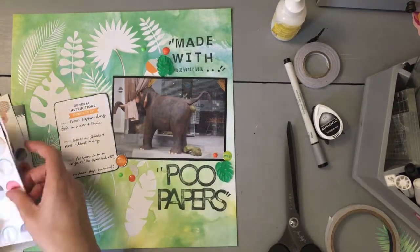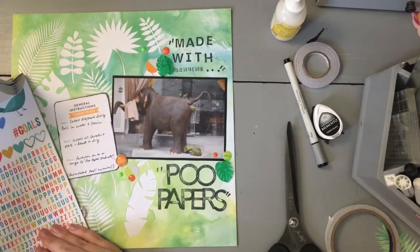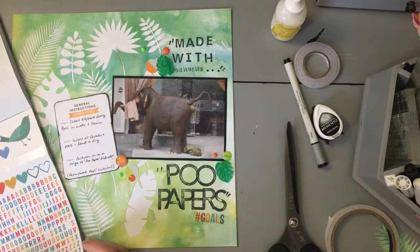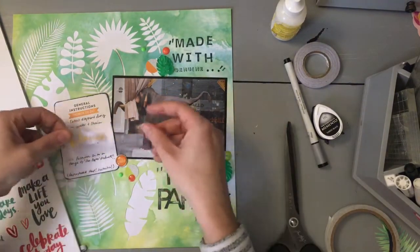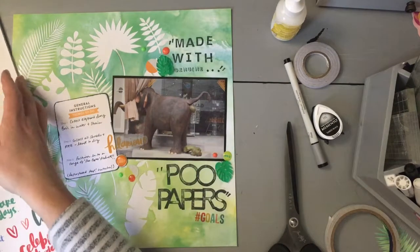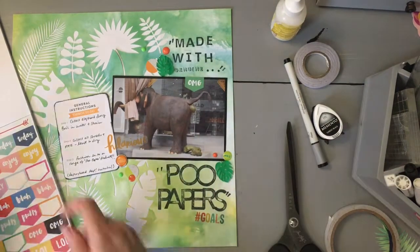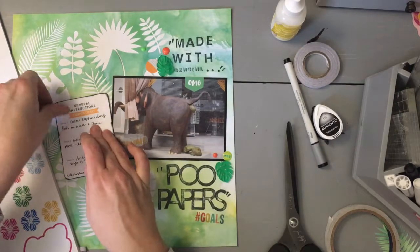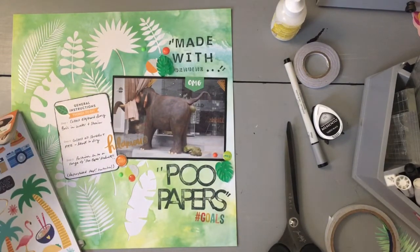I'm adding some little stickers — these are Studio Calico circles I actually used in my last video, the January Stash Bash video. I had them around and thought I'd use them. I'm also looking for an Amy Tan sticker book and I stuck down '#goals' which I just thought was funny — I'm such a child, I just find poo hilarious. There's also the word 'hilarious' just to demonstrate how funny I find it. I was trialing 'OMG' and it stuck to the photo; I knew I'd never get it off, so the trial became part of the layout — a happy accident! I think that's everything.